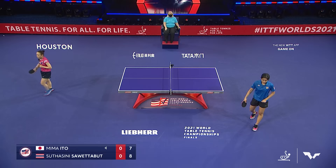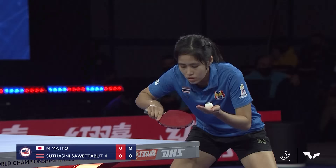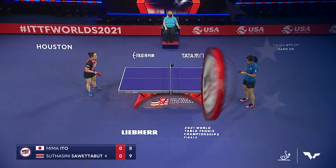Battling back to even is Ito here — game one of the best of seven with Sutasini Sawetaboot. We saw the strawberry come out — Mima Ito comes around the opposite side of the ball, the opposite of the banana flick. The strawberry, fast into the corner, and Sawetaboot not bothered — anticipates it well. She's clearly studied her opponent.